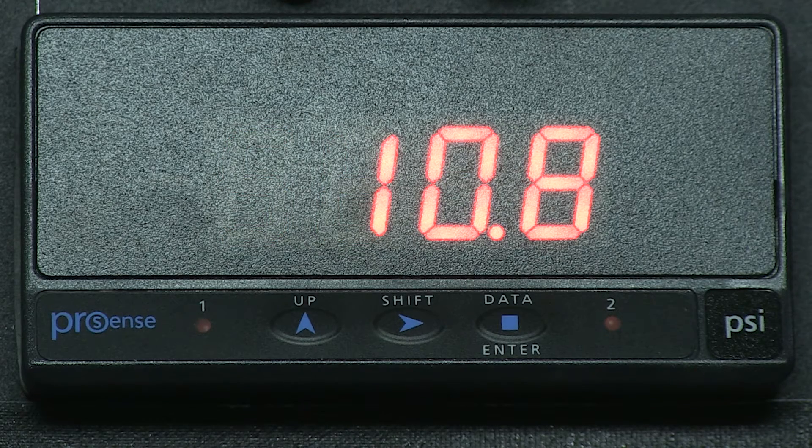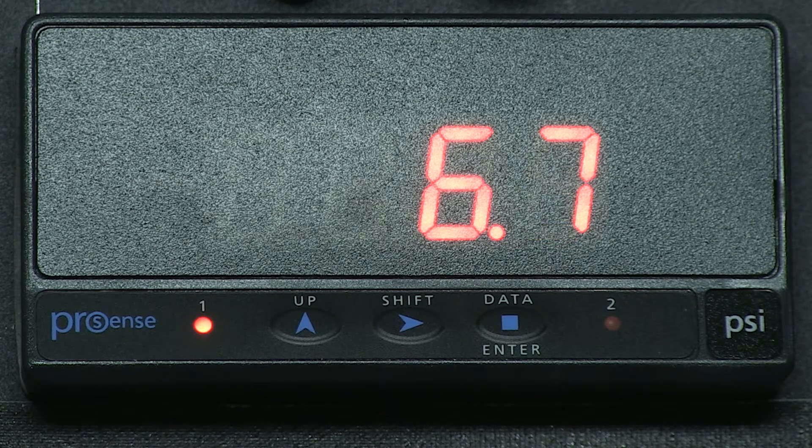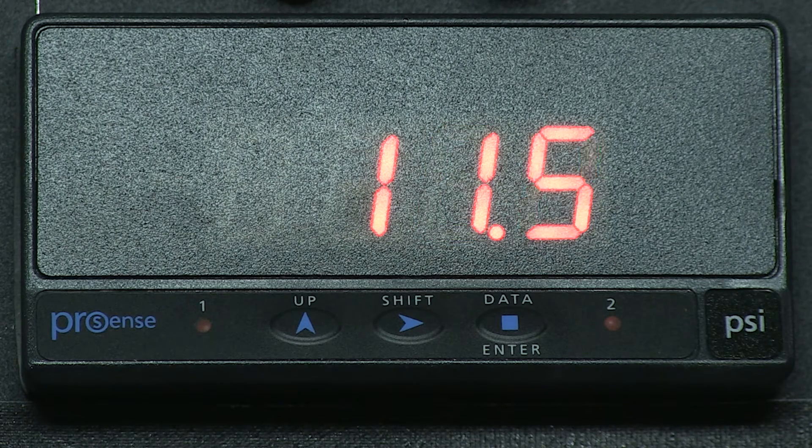So our operating range would be between 8 and 15 PSI. As we operate our air compressor, if the pressure is below 8, relay 1 turns on. So let's simulate. We drop down to 6 PSI and relay 1 did turn on. We turn our air compressor on, and as our pressure increased past 15 PSI, relay 2 turns on.